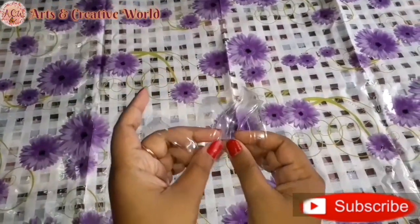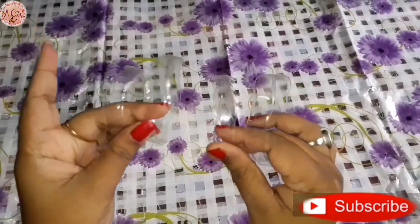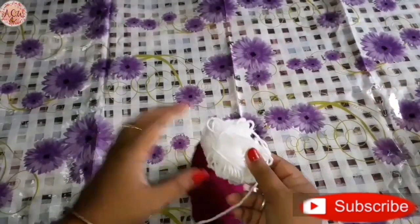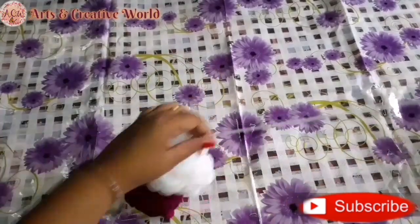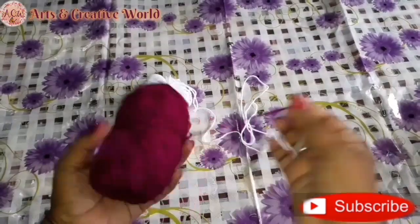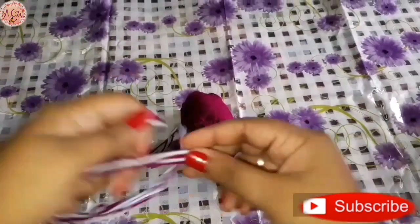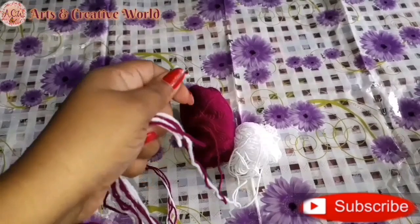Here we will get four pieces from this water bottle. Now I take two colors of woolen threads — here I take purple and white, but you can take as your choice. We need six pieces of thread, each with a length of about five feet.